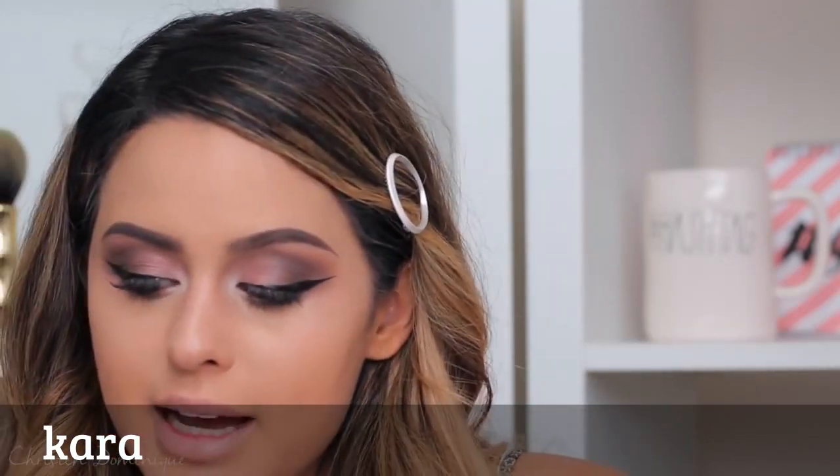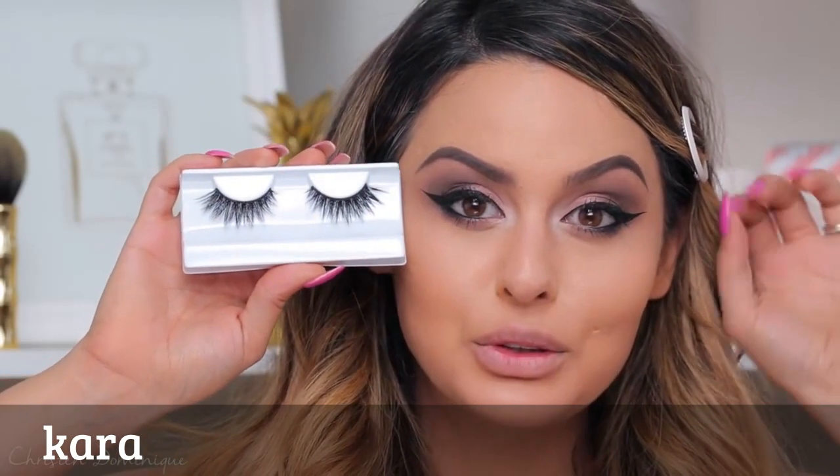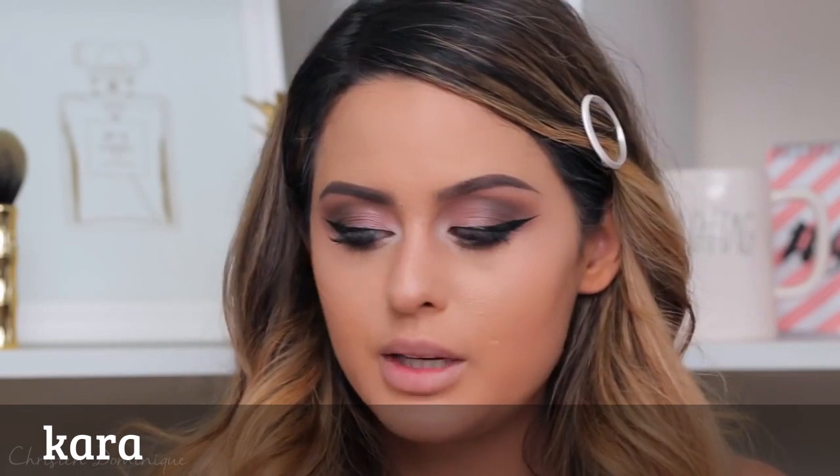For lashes, I'm going to use my Iconics. Iconic lashes are pretty standard when you want to go for glam because they are the most perfect lashes for glam looks. See how spiky they are? They're long and spiky, but still piecey so you can still see the eyeshadow underneath. Pop these on real quick.